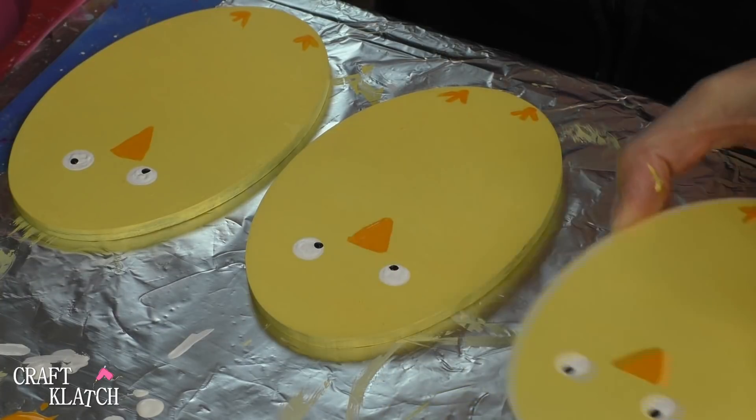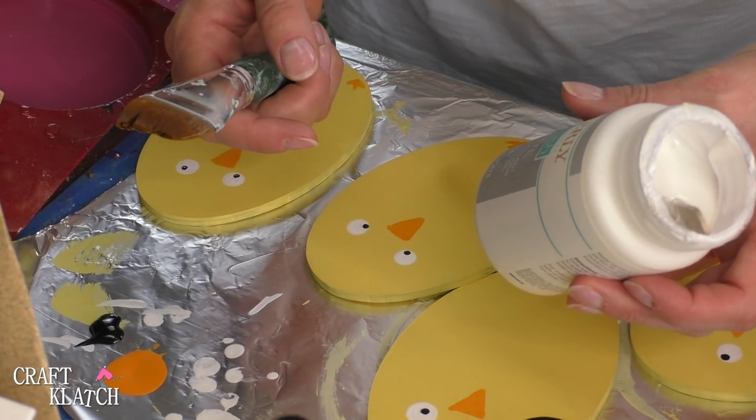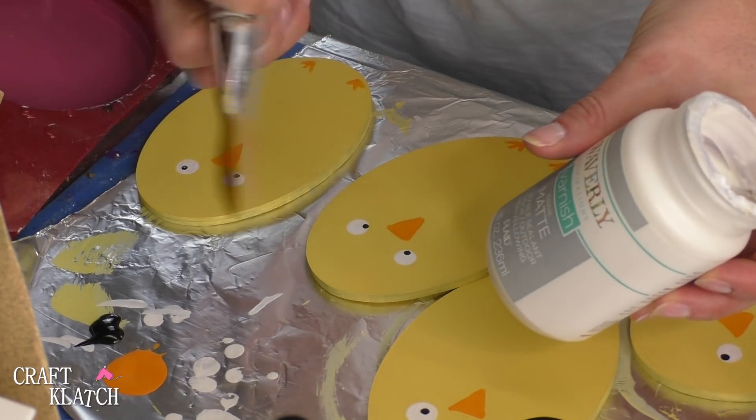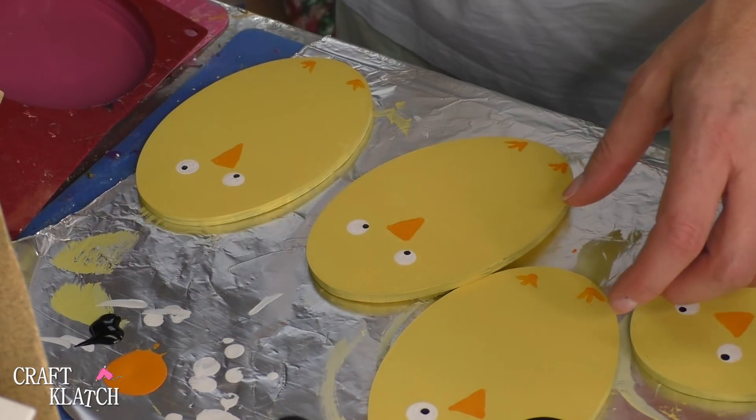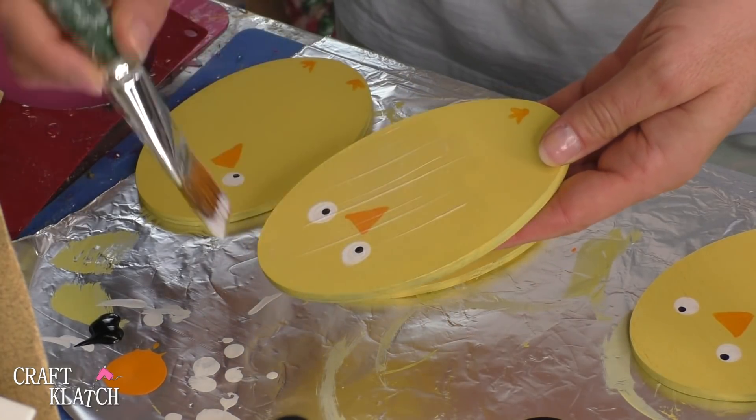Now we're going to let the eyes and the beaks dry. They're dry and I'm going to seal them now. I'm just using a matte varnish that's durable for indoors and out, so that should be good for coaster use. I will give that two coats, front and back.